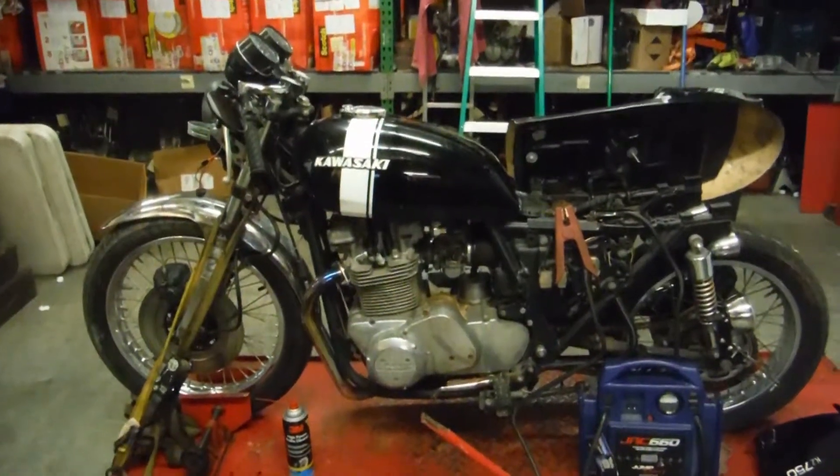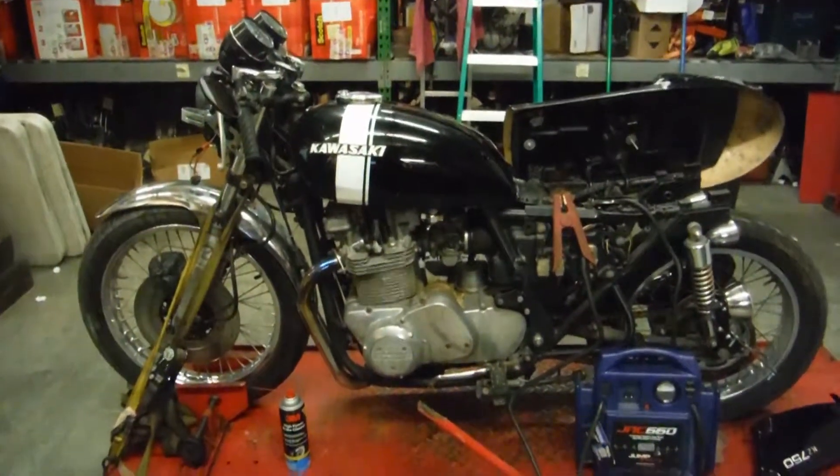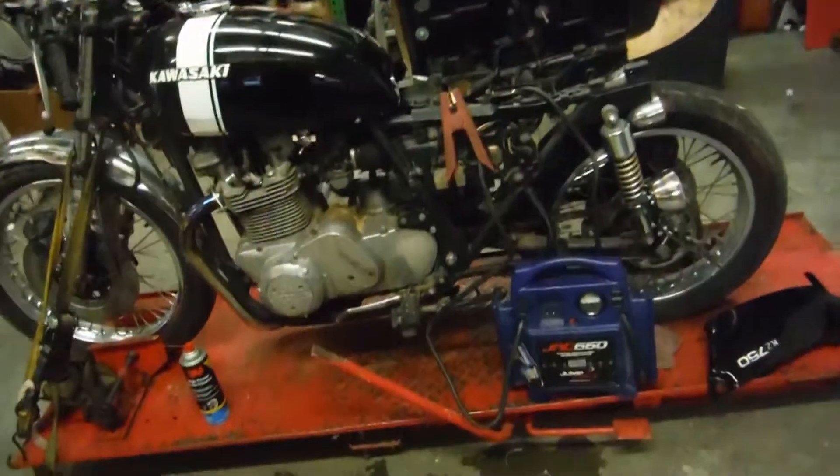Here we have a 1976 KZ 750 Twin. This bike is being dismantled for parts today.